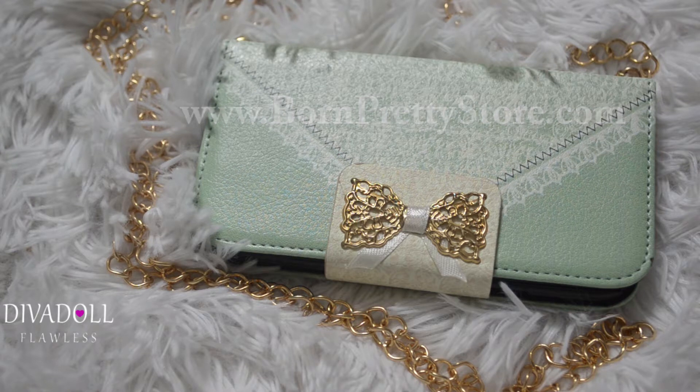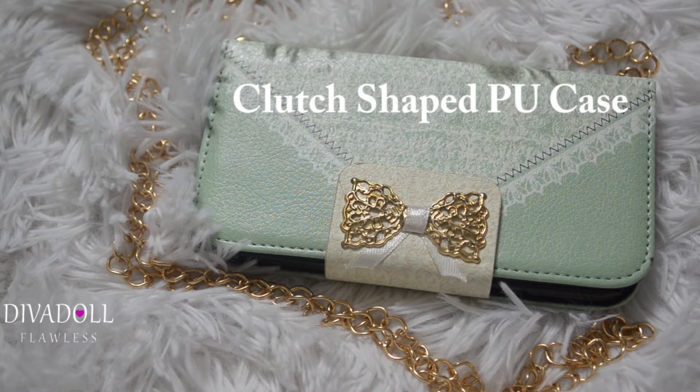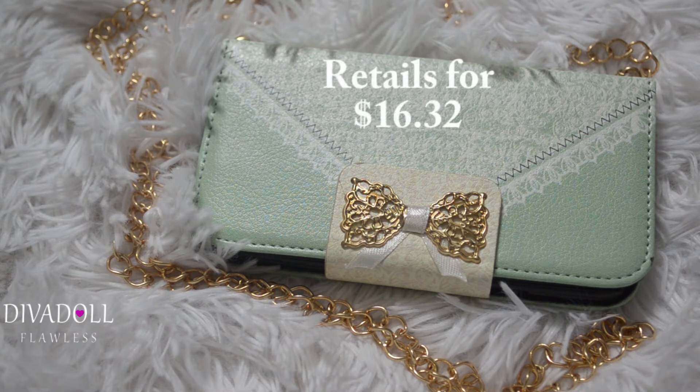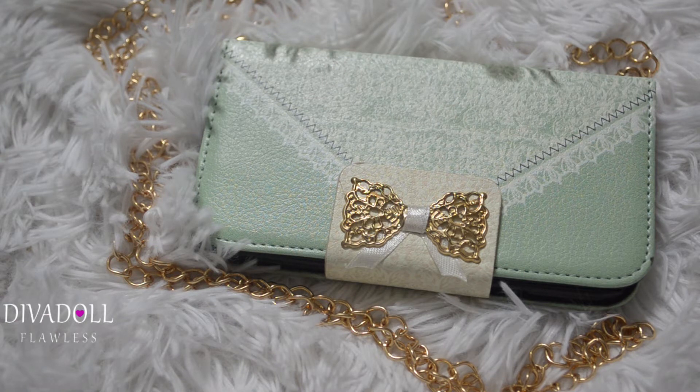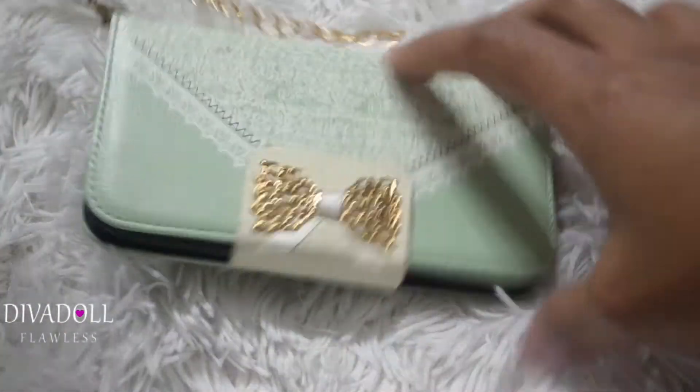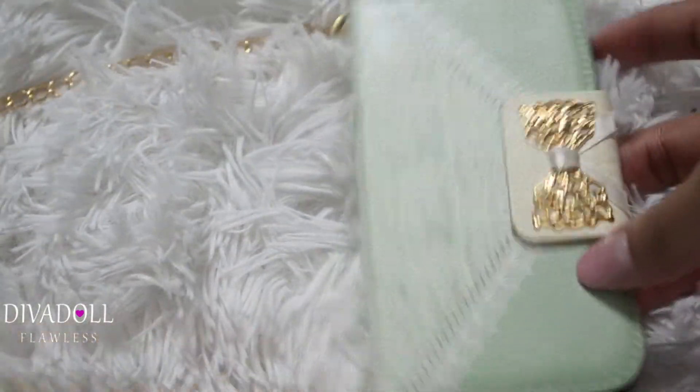I'm almost positive that they have it for iPhone too, but I have a Galaxy so that's how I know for sure it's for the Galaxy. They have it available for the Galaxy Note 2, Note 3, Galaxy S3, S4, and S5. So if you have any of those phones, they have this at the Born Pretty Store website.